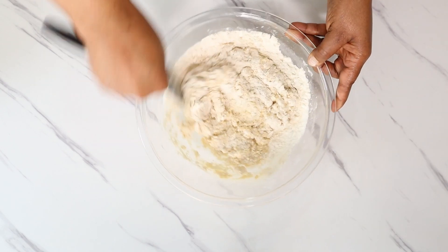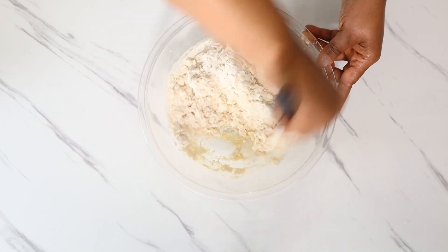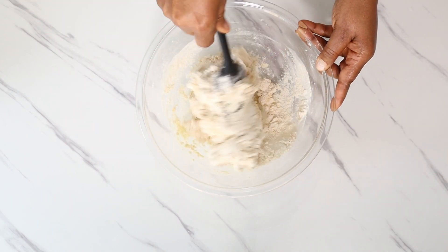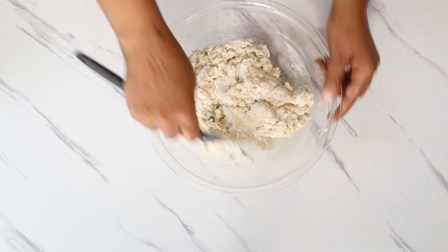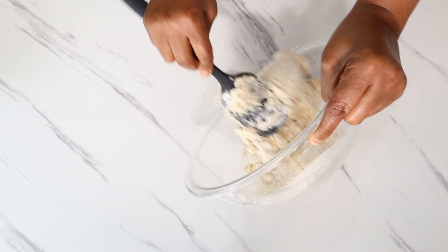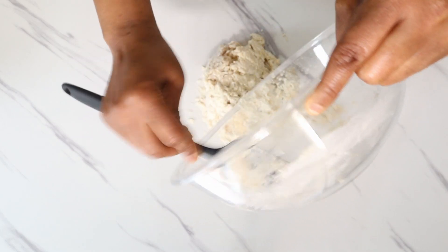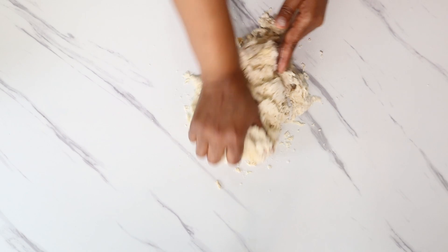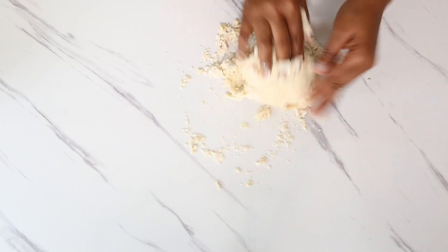Continue mixing until it is difficult to do so with your spatula. Now tip the contents of your bowl onto a clean work surface and with clean hands start kneading your dough. Your dough might start as a shaggy mass but that's okay — don't be discouraged. Continue kneading until you achieve a smooth dough.